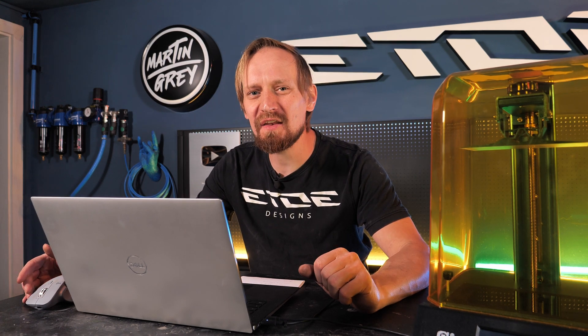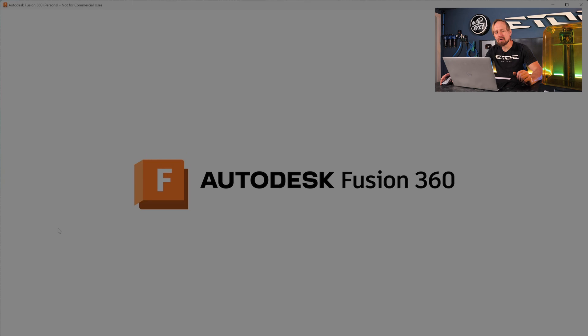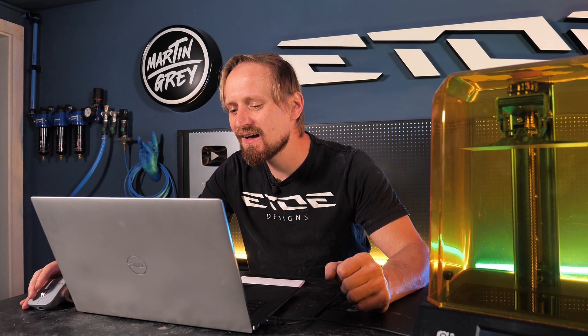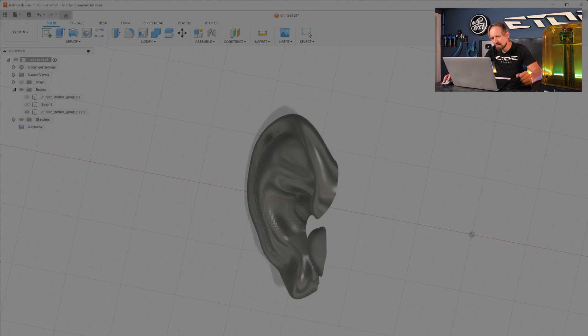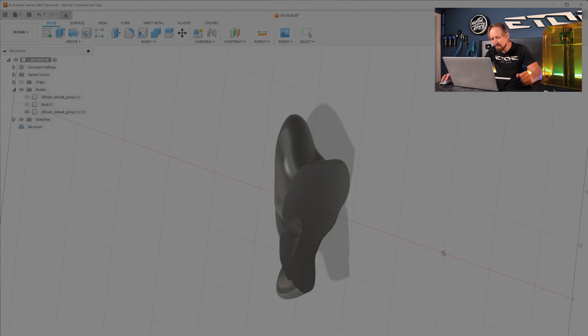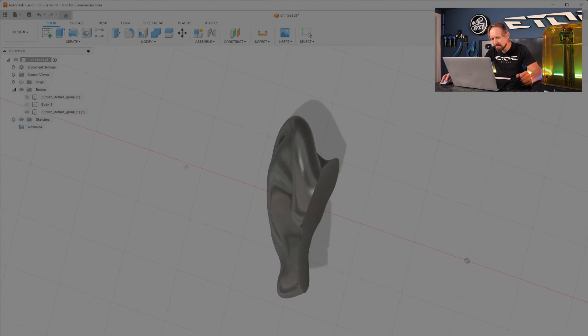There's one more thing I have to do because I need only one ear, so I have to cut the sphere away from the ear. To do that I'm using Fusion 360 — Autodesk Fusion — also free for private use. I cut off the sphere as shown here, and now I have only one ear that's exactly in the shape of the helmet. I can print it and stick it directly onto the helmet. I saved the cutoff ear as an STL on my hard drive.